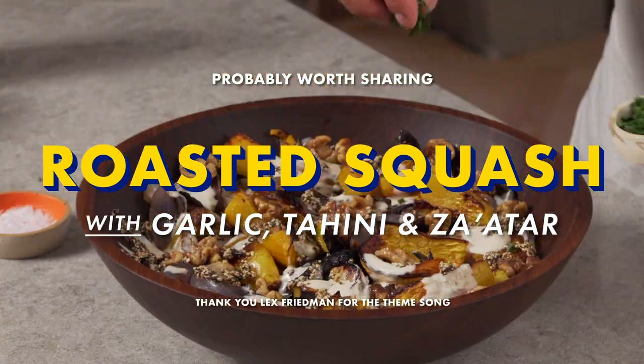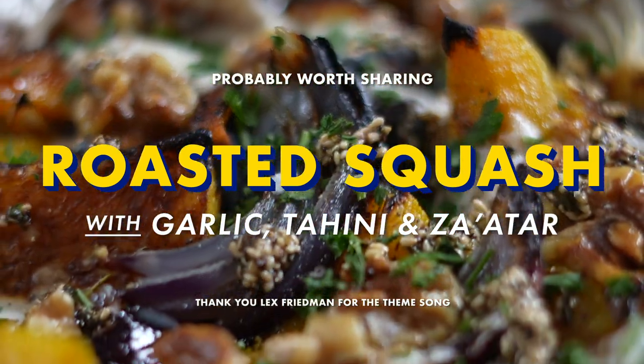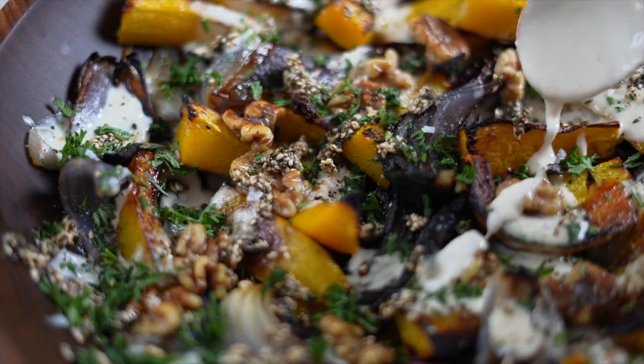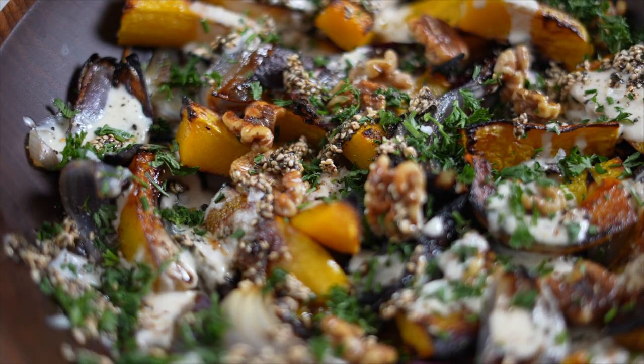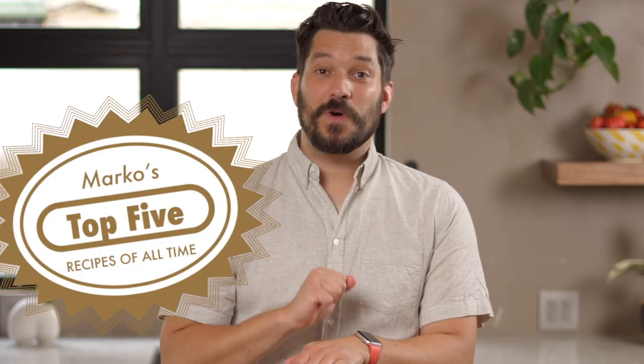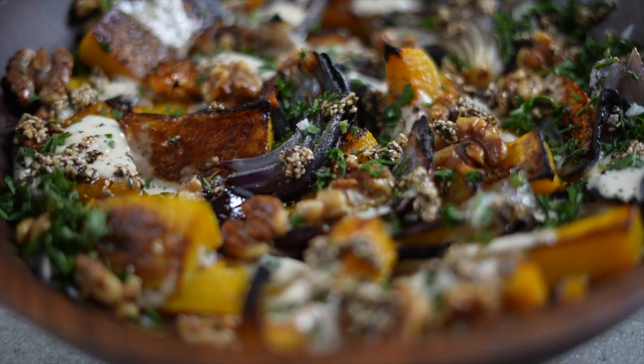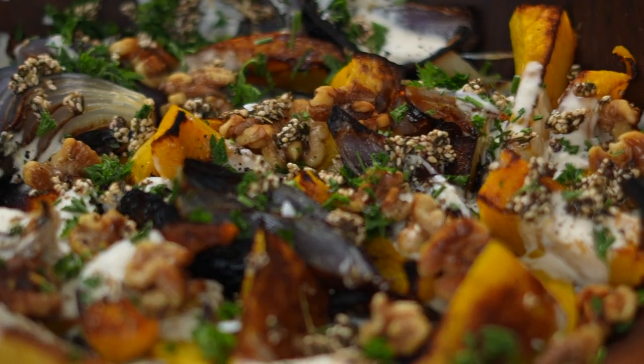Hello, I'm Marco and welcome to my home kitchen. Today I want to show you how to make roasted butternut squash and onions with a garlicky tahini dressing, toasted walnuts, and za'atar. It's originally from the book Jerusalem by Yotam Ottolenghi and Sami Tamimi — one of my top five recipes of all time.